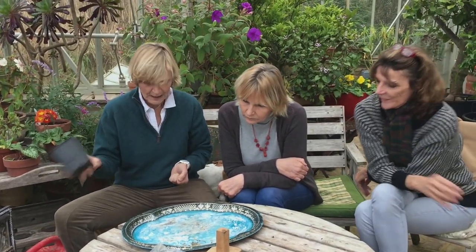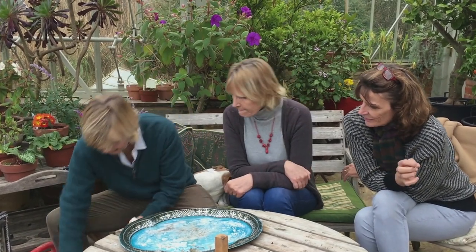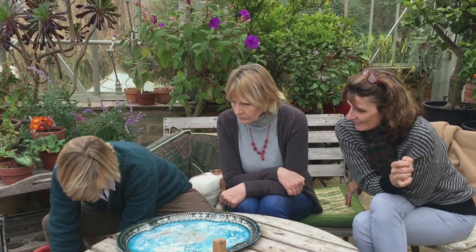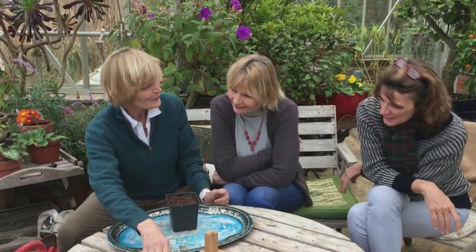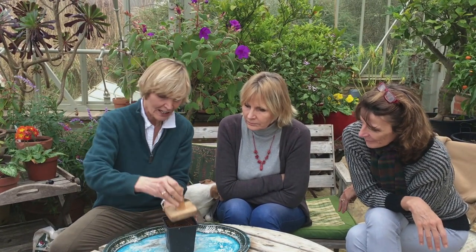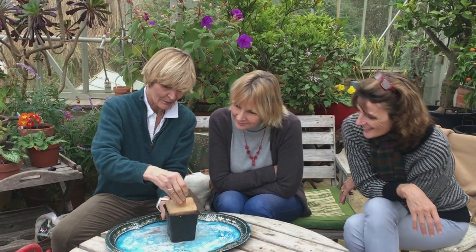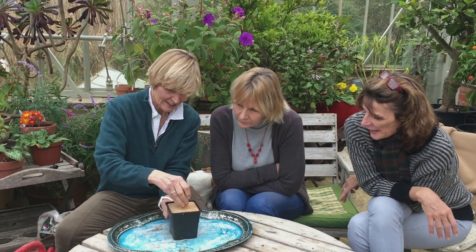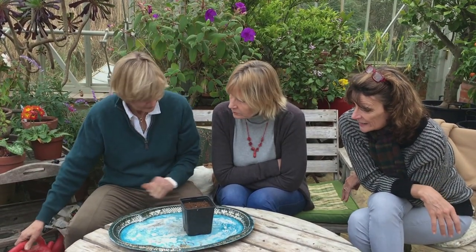So this is my technique for sowing seeds. I use a good deep pot like that, obviously my own homemade compost. I have a tamper here, made by my clever husband, which exactly fits the pots that they use. We're very lucky with our husbands. So we tamp the soil down in there so it's just a nice level. We then give it a little water.